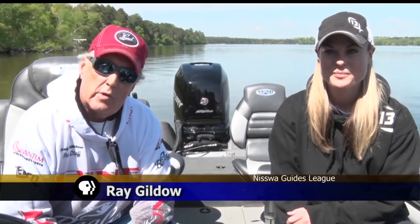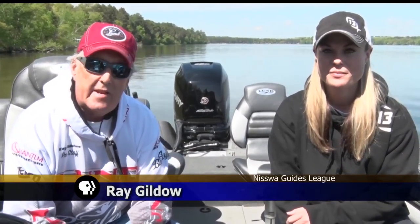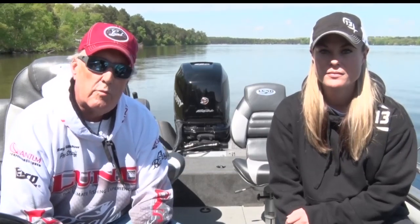It's that time again — another segment of fishing tips. Tonight Ray and Mandy will demonstrate how to safely release a fish. We're going to talk about the importance of a proper way to release a fish. Mandy and I both believe that these are limited, valuable resources and we need to do everything we can to take care of them in the best manner that we possibly can.